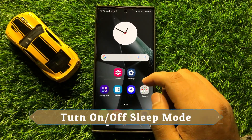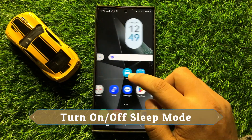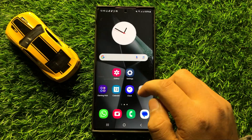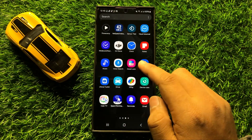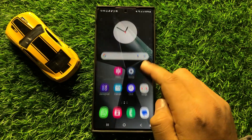Hello everyone, in this video I will show you how to turn on or turn off sleep mode in Samsung Galaxy S24 Ultra. So before starting the video, don't forget to subscribe to the channel and also press the bell icon.